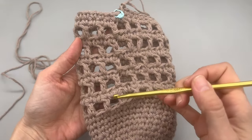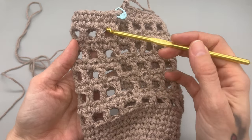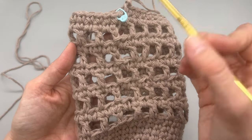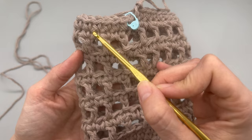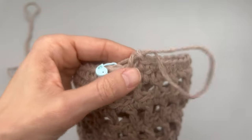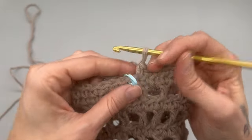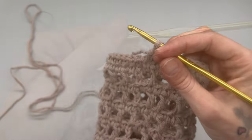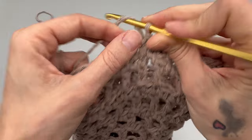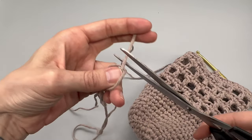This is what it should be looking like. I went ahead and did five rows in total with single crochets in the middle, so a total of 10 rows. I then did one extra row of single crochet. Now we want to slip stitch into our first stitch and then cut off. Slip stitch into the first stitch, chain up one, leave a bit of a tail, and cut your yarn.